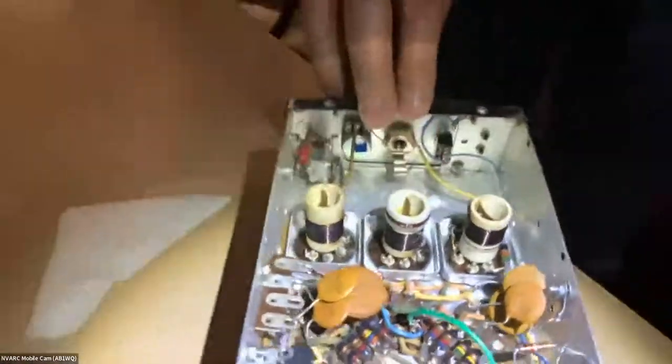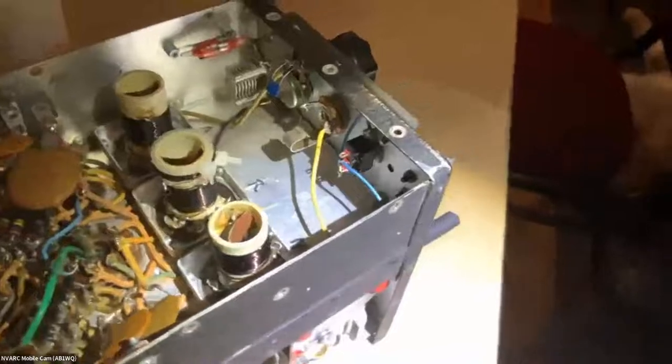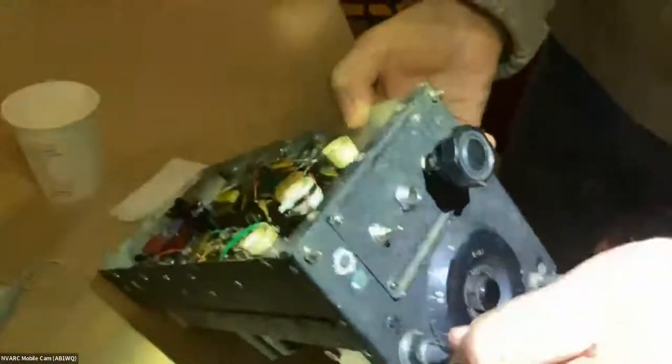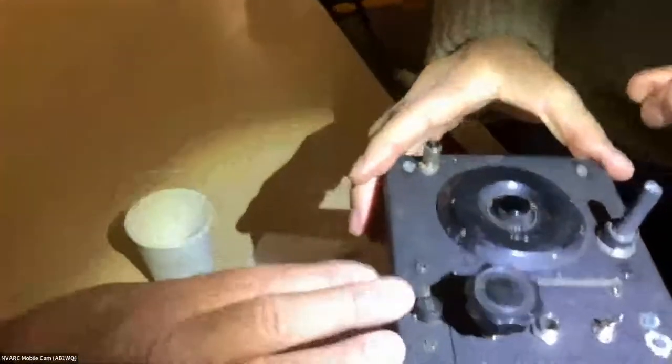For a power supply, I have a little Holmberg supply — a little transformer putting out about 200 to 250 volts. I used a choke input filter and a resistor to knock it down to about 200 volts.